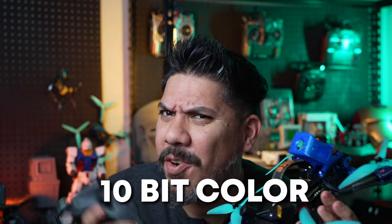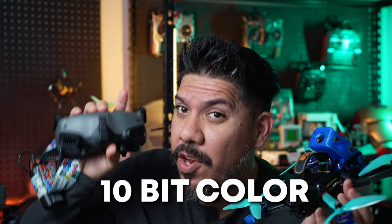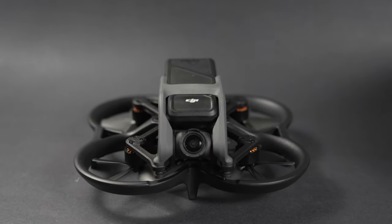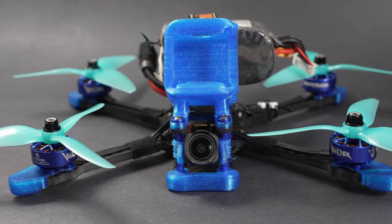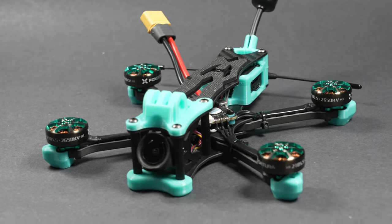Hey guys, John here. Today we're talking about the O3 unit getting 10-bit color. The DJI new air unit called the O3 — the same system that's in the Avada — but we've all been a little bit jealous owning these. This is the Vanny style that I built up with the O3 right here, and this is a Foxeer Bindafly that I have a review for on the channel very soon. Both of these contain the DJI O3 unit system, but we've been a little bit jealous of the people that have the Avada.